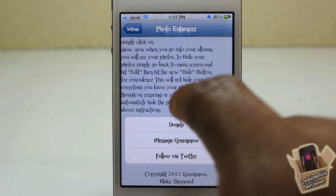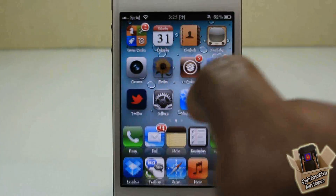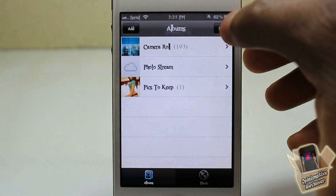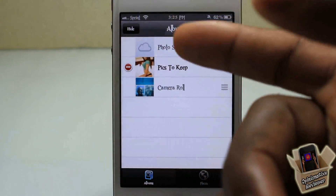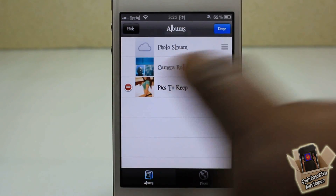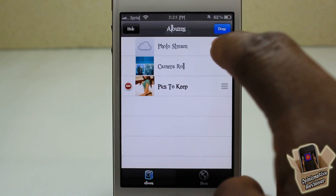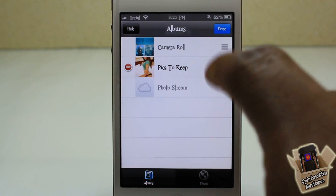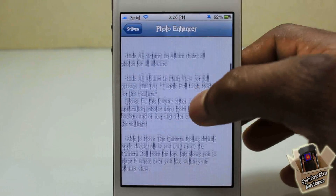The developer said he's going to be adding features, and if you want a specific feature added, you can go ahead and iMessage him. One more thing it has: if you hit the Edit button, you can go ahead and remove your camera roll from the top. Normally you cannot move your camera roll, but with this tweak you can arrange it and move it away from the top.